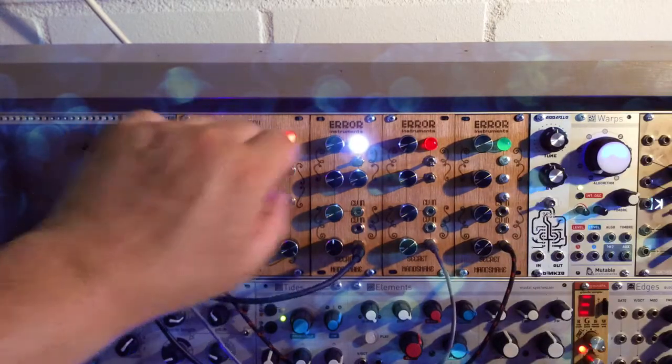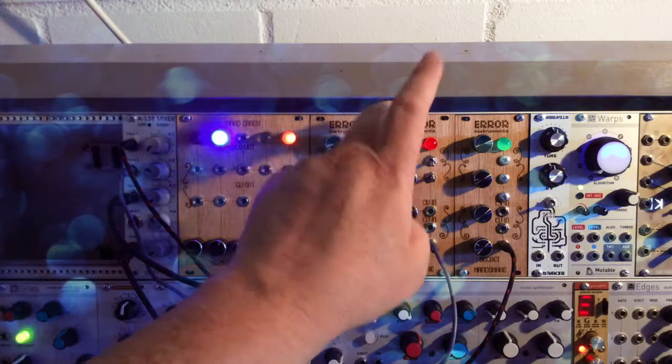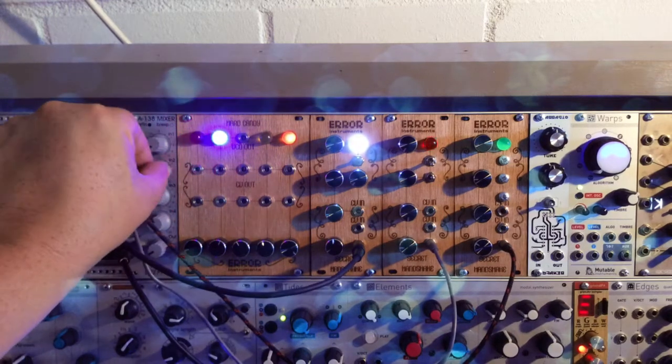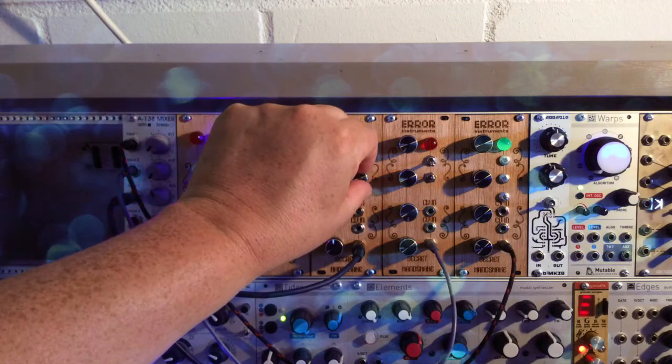This is the first one — this is the Noise, this is the Glitch. So the Secret Handshake Noise and Glitch. We have another one, it's called the Bleeps — and why the Bleeps? Because it bleeps, all right. Let's hear it — it has one more knob.